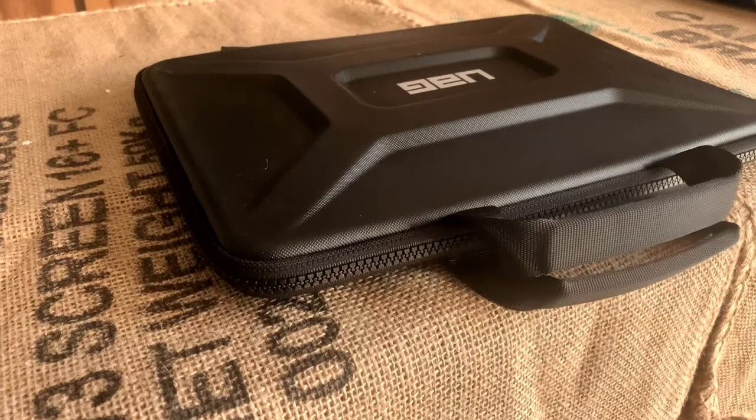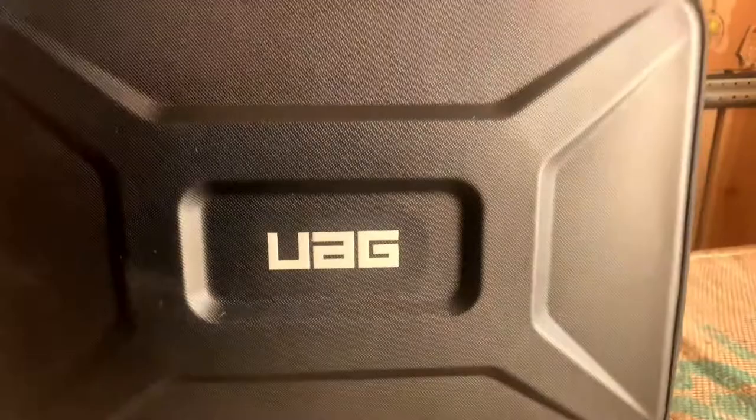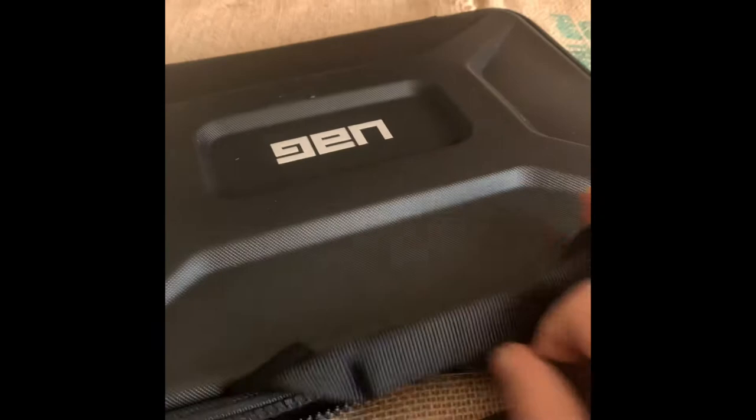This is the UAG medium sleeve laptop holder. I ordered this directly from the UAG website for $53.96. It's a great looking case — very hard plastic, nice zipper system that opens and closes securely, and very sturdy handles sewn directly into the case.